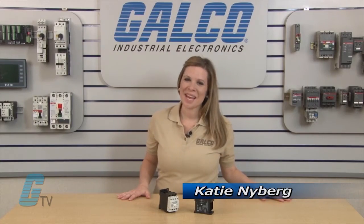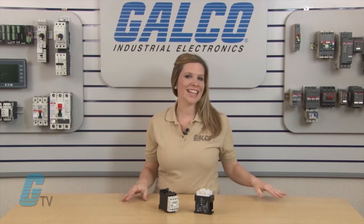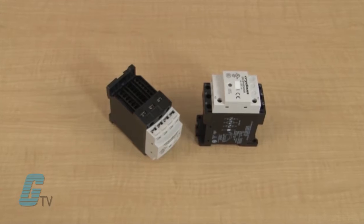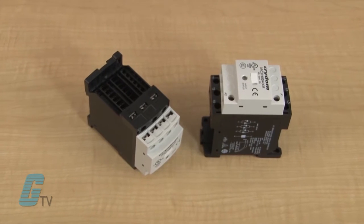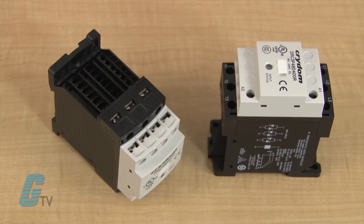Welcome to Galco TV. Today we'll be talking about Cridem's DRC series of solid state contactors. Cridem's DRC series of solid state contactors are compact, DIN rail mountable, and combine the advantages of solid state design with functionality and simplicity.